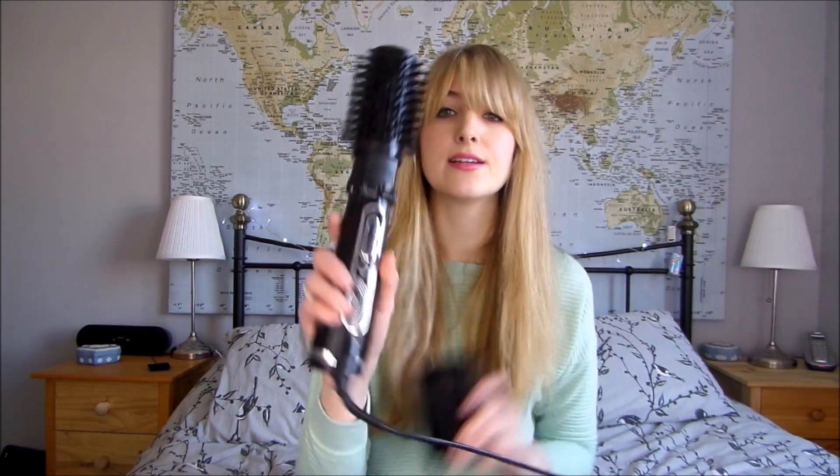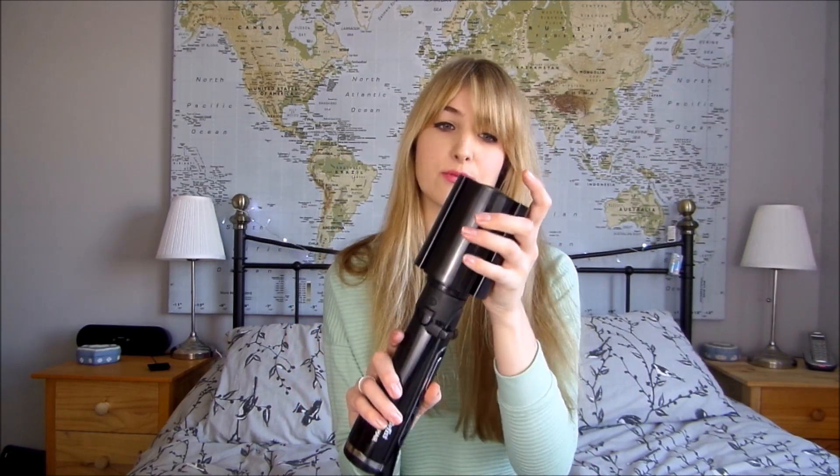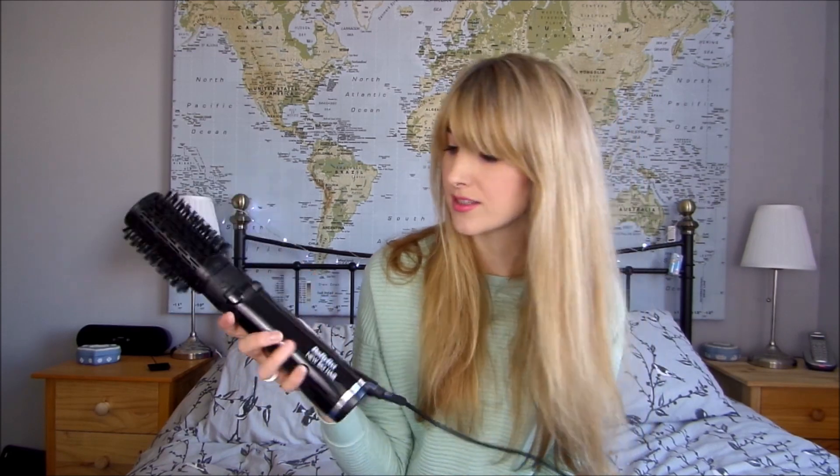So it looks like this. It's got a cover so you can keep the bristles protected when you're not using it. It has a cold setting, a warm setting and a hot setting, and it has these two buttons here which make the barrel rotate.